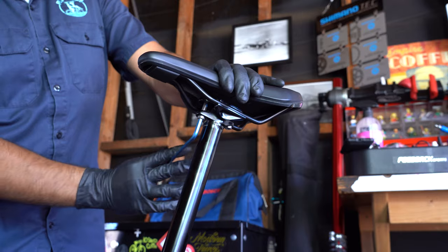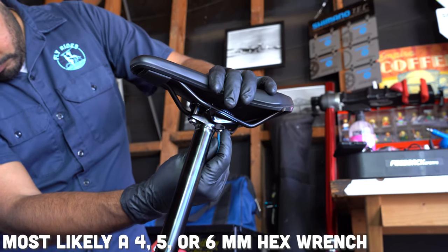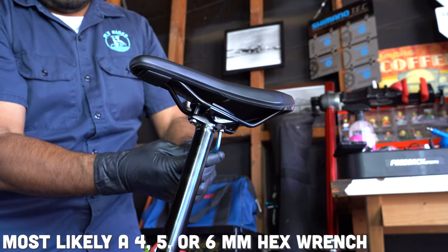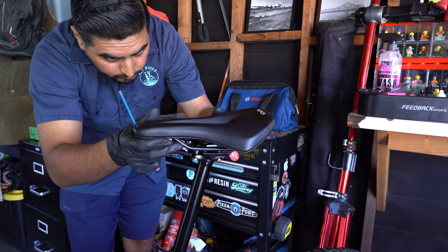Now that you have the bolts in sight, you need to find the right tool for those bolts. Most likely it'll be a 4, 5, or 6mm wrench that you will need to remove or at the very least loosen the bolts.